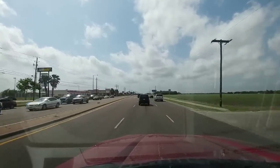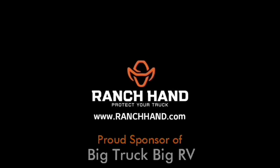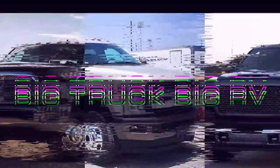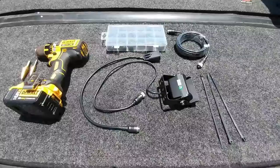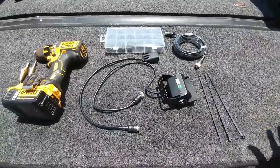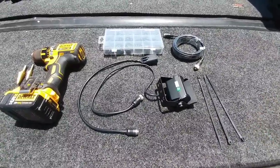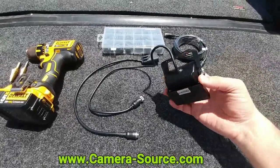So I think you're going to like my solution, at least I hope you do. You are looking at an accessory that I am about to add to my truck and I'm going to walk you through the process. What we have here is a camera from a company called Camera Source.